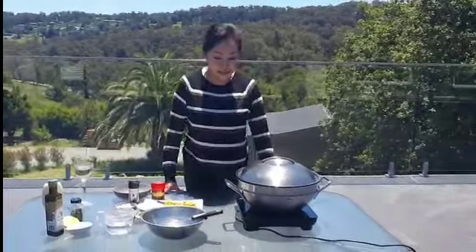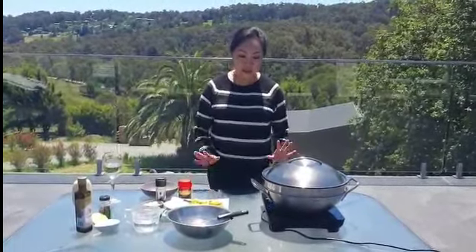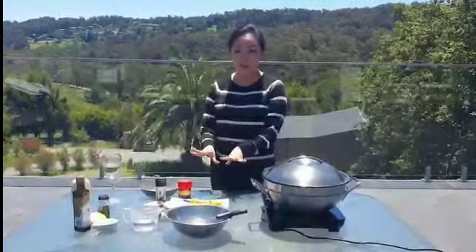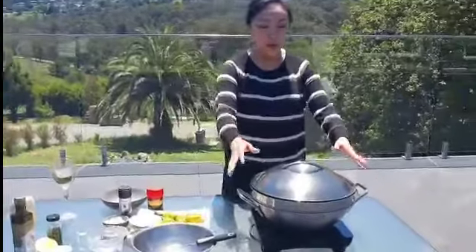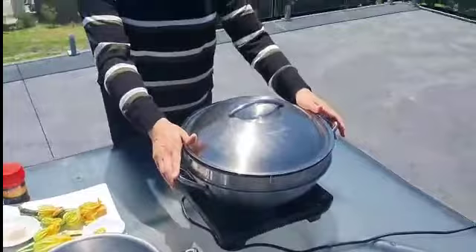Beautiful morning! I like to cook outside. I like to cook something simple for you. Firstly, I'd like to introduce what I'm going to cook - zucchini flowers - and I'm going to cook them in the mediwok. This mediwok is from Atomy.